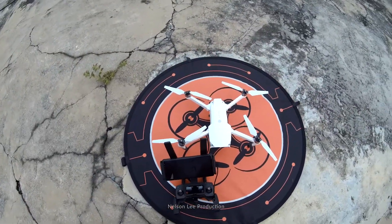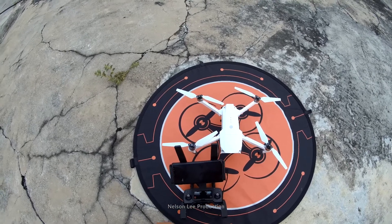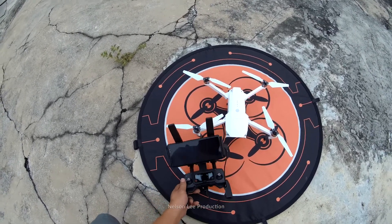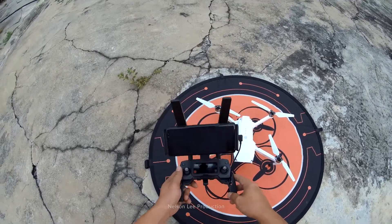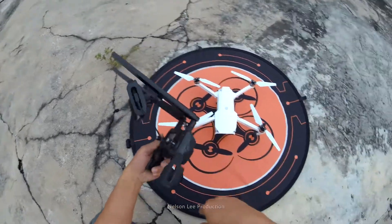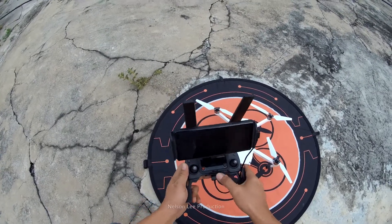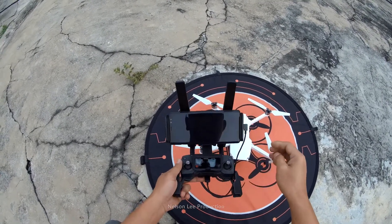Hi. Today we will do another test for this DJI Mavic Pro Alpha Y. We will use a second remote control. On this remote control, we already installed this RG-TECH antenna, and we will see the range test and the performance.